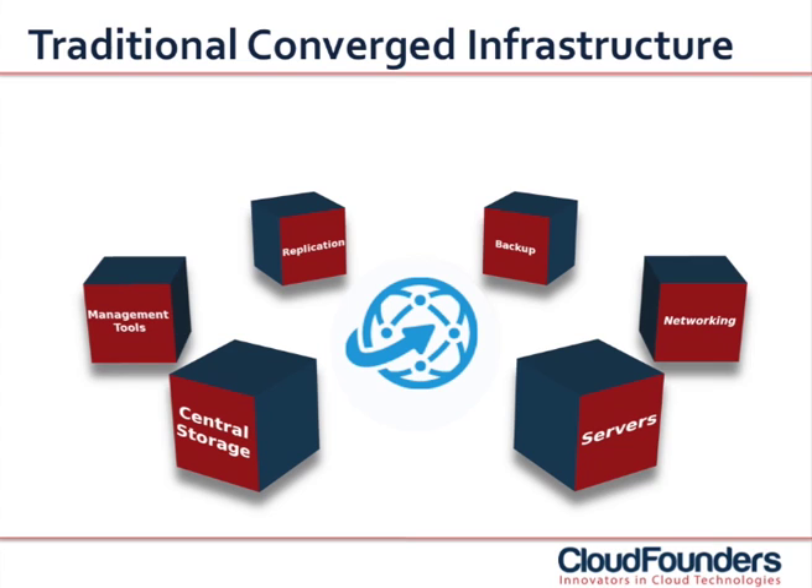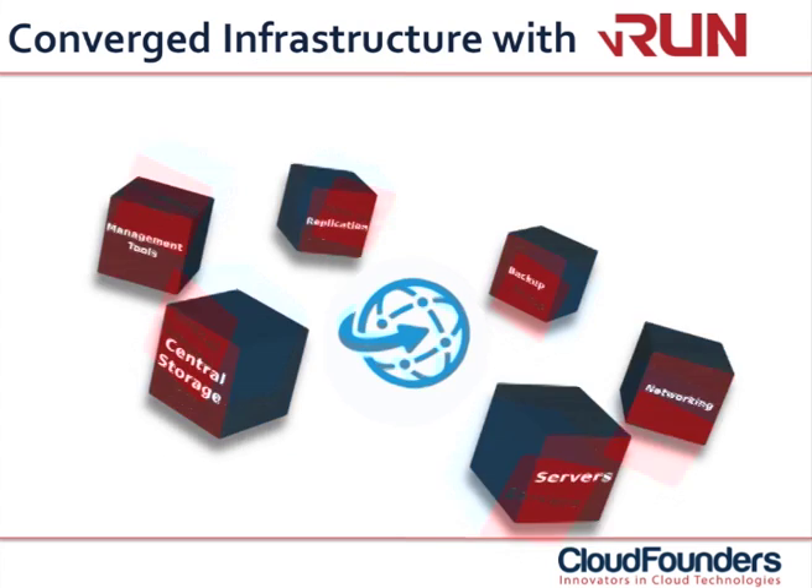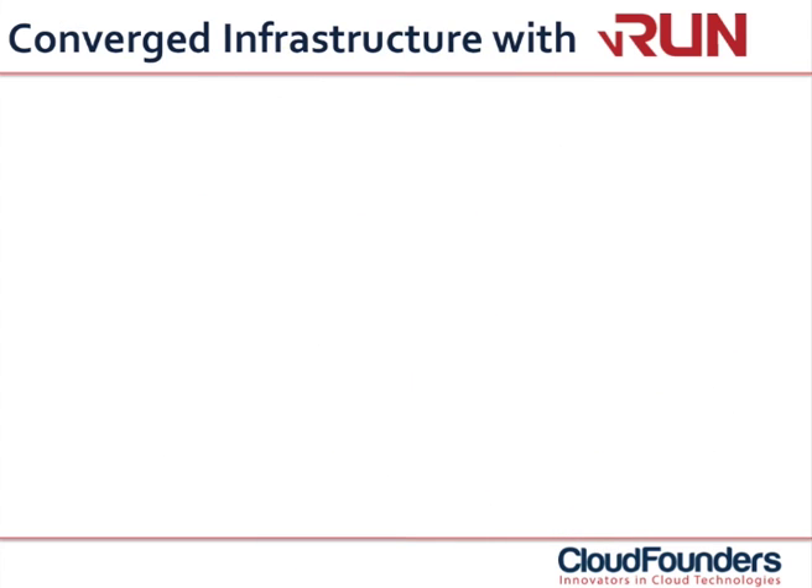It is fair to say that traditional converged infrastructure does not bring comfort nor performance. It brings complexity, high costs and a lot of uncertainty.